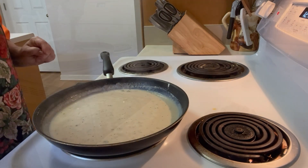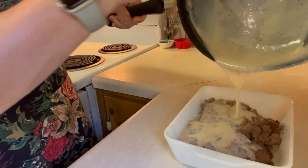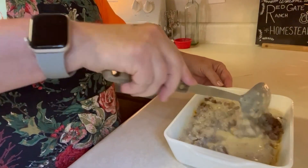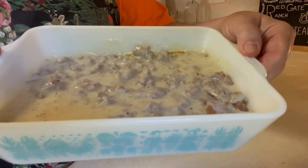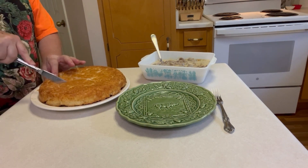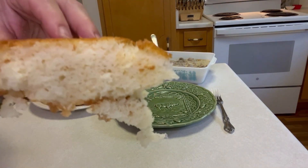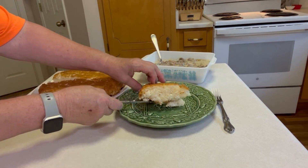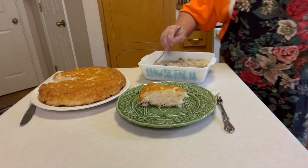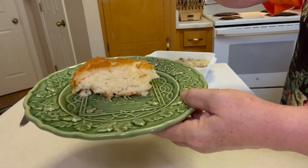And now we're going to pour this over our sausage. There you have it — sausage and sawmill gravy. Okay, it's ready to try. Just look at that lift — it's so fluffy and the crust is crunchy on top. Everything you'd want in a biscuit. And now we're just going to pour some lovely gravy on top of it.